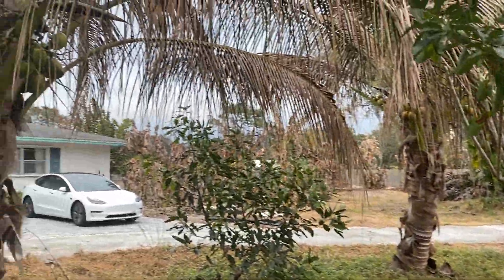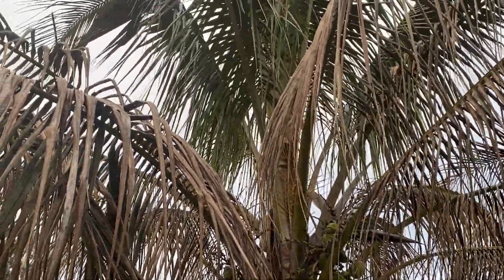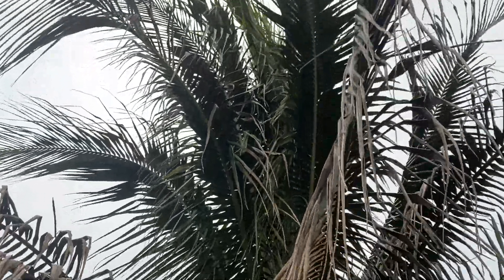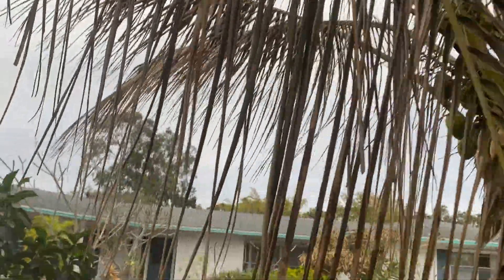Our coconuts — they're green in the middle still, but there's definitely more brown than there was before. I'm hoping they'll be okay.